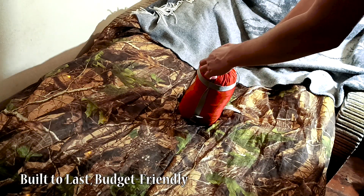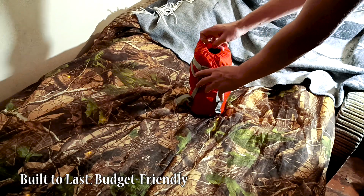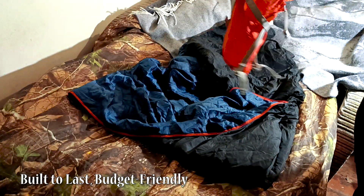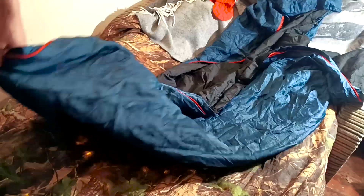Let's start with the good stuff — quality. For a mere 50 bucks, the Traveler punches way above its weight. Three years in and not a single rip, tear, or loose thread. This bag is built to survive the elements, which is exactly what you want in a trusty sleep companion.